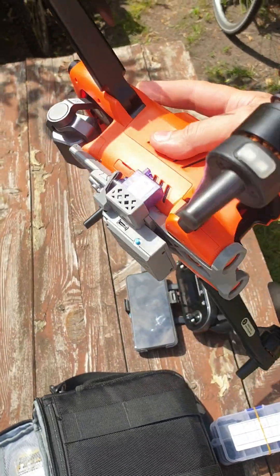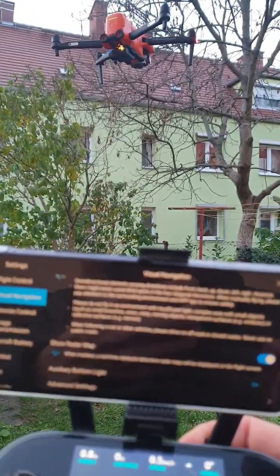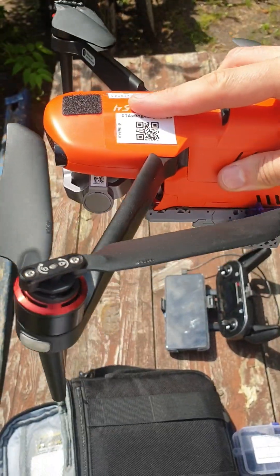The best become better. This is a new version of the payload release system for Outel Evo drones.